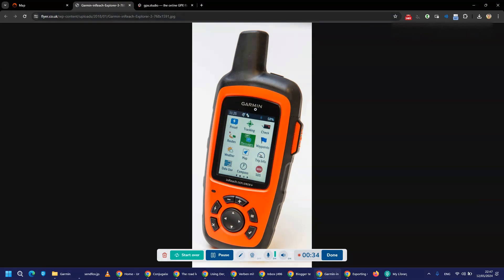It's bigger than the InReach Mini, which has no screen. The InReach Mini is linked to your phone, but if you go on long expeditions, the phone battery doesn't last long. It also needs to be linked by Bluetooth, so it uses both the battery of your Garmin InReach Explorer and the battery of your phone. So I prefer this one device that does everything I need on expedition.